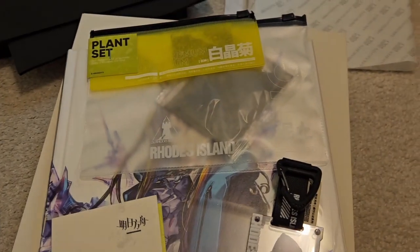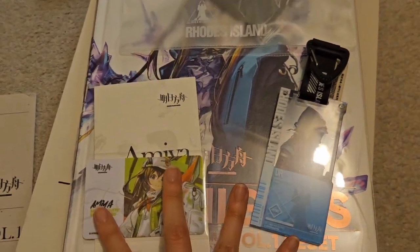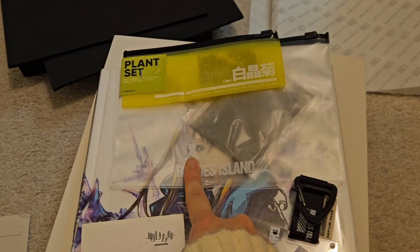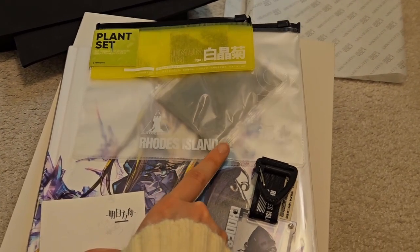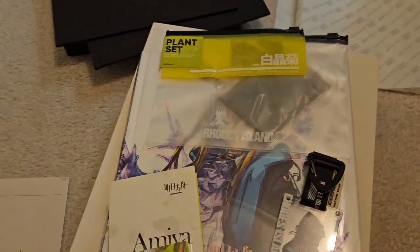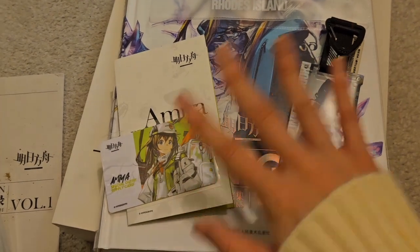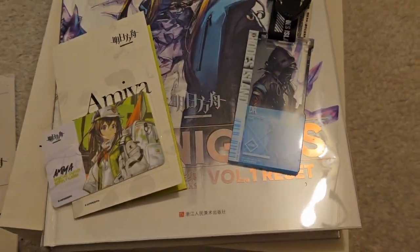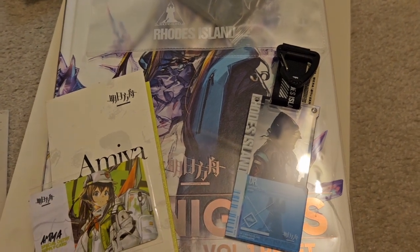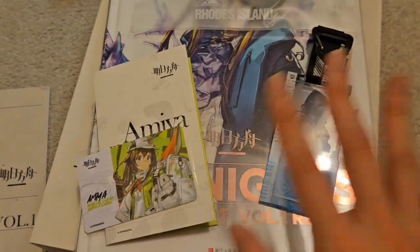So that was the entirety of this art book — came with a few goodies and this weird planter set, which I don't know what to do with. I'll see when things are in season. See you guys next video — thanks for watching, hope you enjoyed that. Sorry I couldn't show every single operator in the book, but if you're curious, feel free to let me know. See you guys next time — bye!